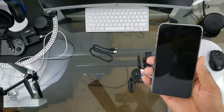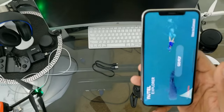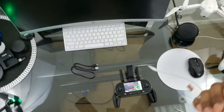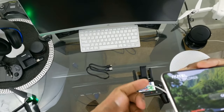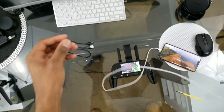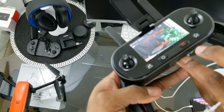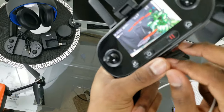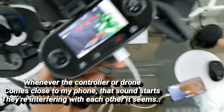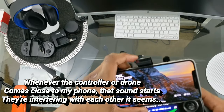We have the iPhone 10s Max and we're going to open the Autel Explorer app. I recommend getting a lightning OTG cable if you're going to buy this drone. Take the cable end and get it into this little tab — and there we go. Now that's in, you'll hear a beep and it says 'App Connected.'